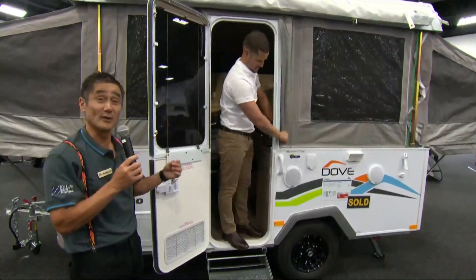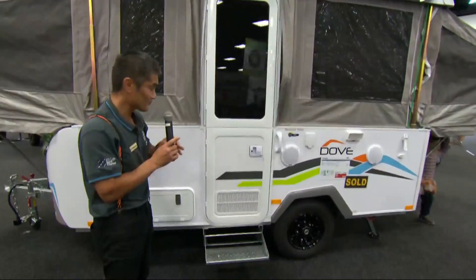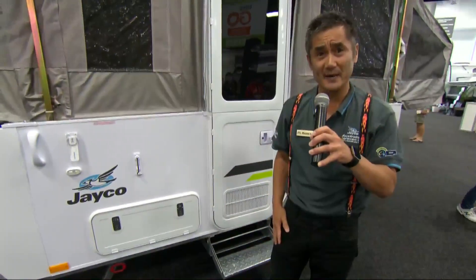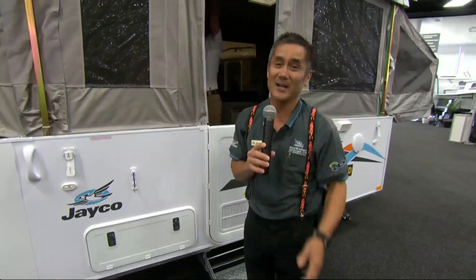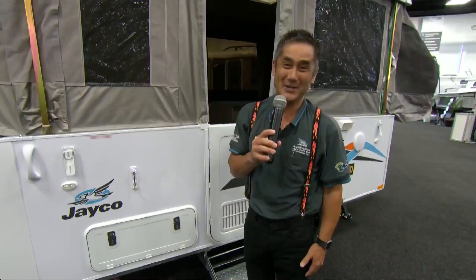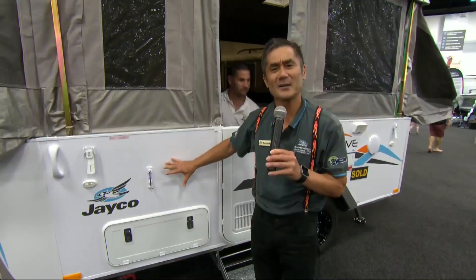Whilst we've got your attention, how about we put the van back down — which is just the reverse process. One thing I'd like to point out is the construction of our van. That's a hard shell of fiberglass side, which means it's hail and dent resistant. So if you're in a caravan camping park and the kids are playing football or cricket next door and the ball bounces off the side of the van, it's not going to harm it. Some products out there on the market are aluminium panelled, not fiberglass panelled, so they're not as hail and dent resistant.